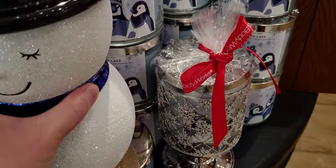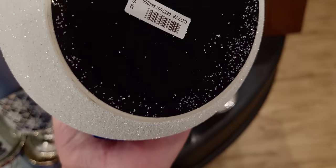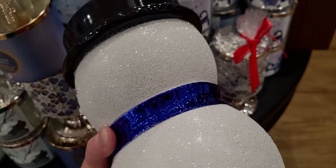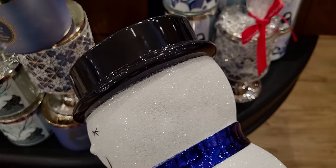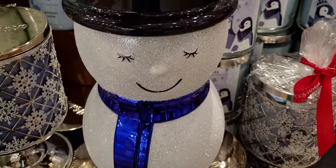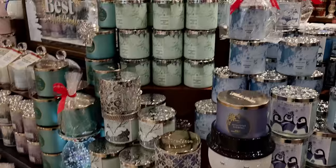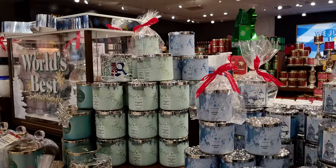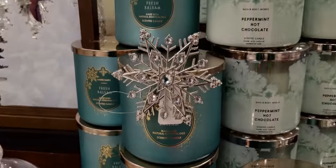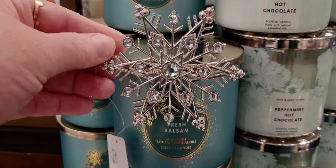This little snowman is just so stunning — I love the glitter on it. It is $49.95, it is a three-way candle holder. The scarf has texture to it as well, and his little top hat — he's a handsome little fella. Here he is holding the Eucalyptus Snowfall candle. The blues look really good with that snowman, but he also looks really charming holding other candles as well.